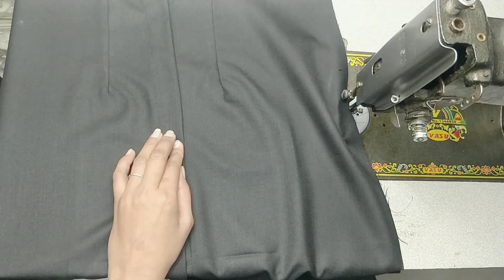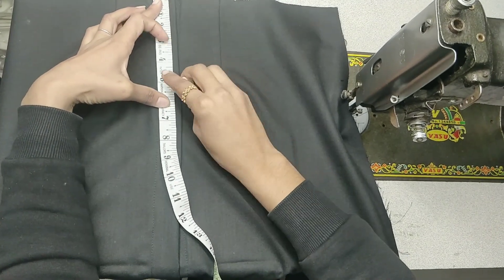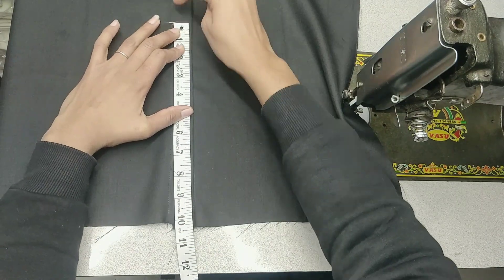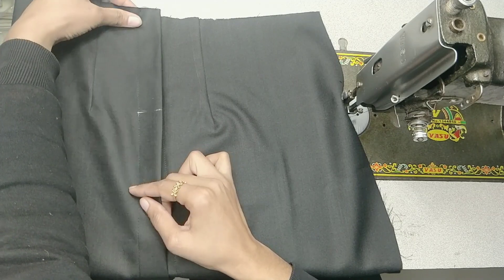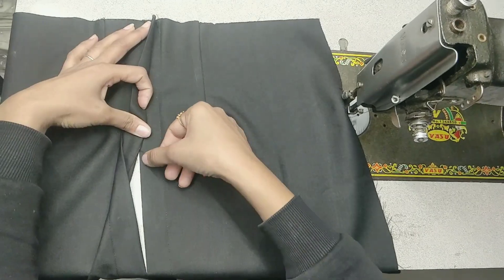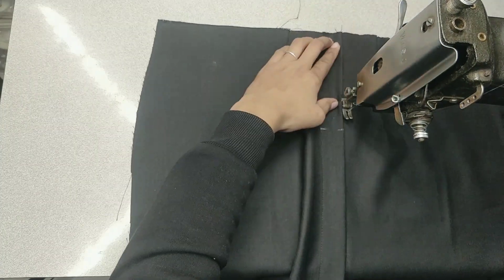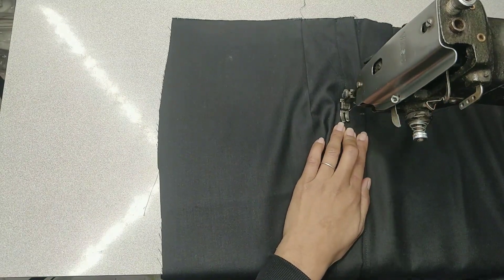We are going to remove our placket from 5 inches to 5 inches. We will remove the cut from 1.5 inches and from 10 inches, and we will remove the cut from 1.5 to 2 inches. We will remove the cut from 8 inches. We will put all the stitches on the bottom, then remove the part of the stitch to the front.